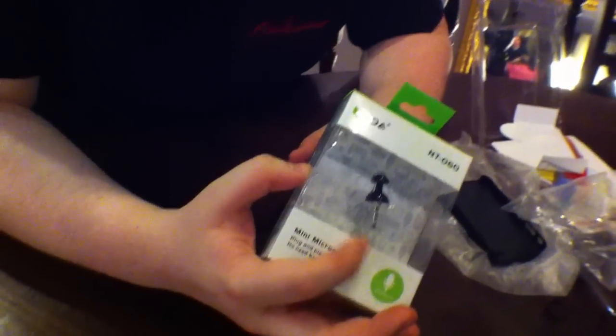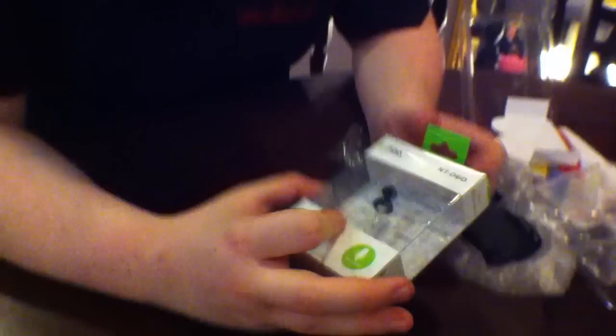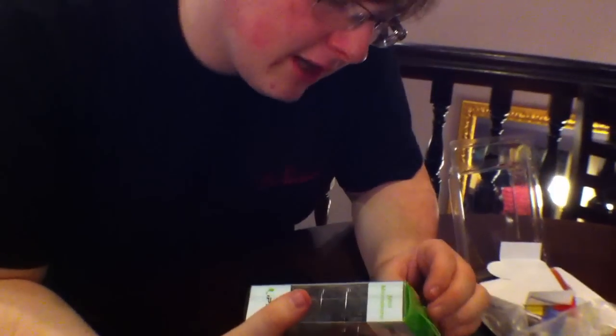So here we have an external mic. Two quid on Amazon — not bad. What difference is this going to make? Why have I got an external mic? Well, one of the biggest issues that's come up with all the vlogs that I've done in the past is sound.